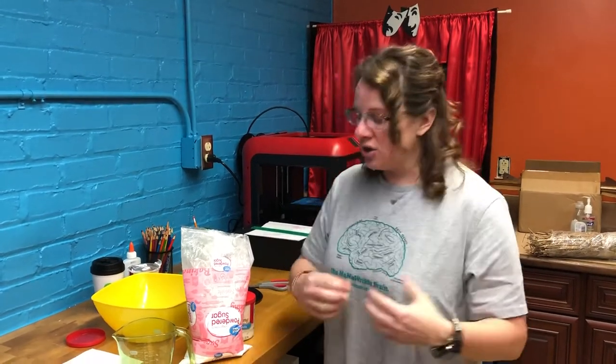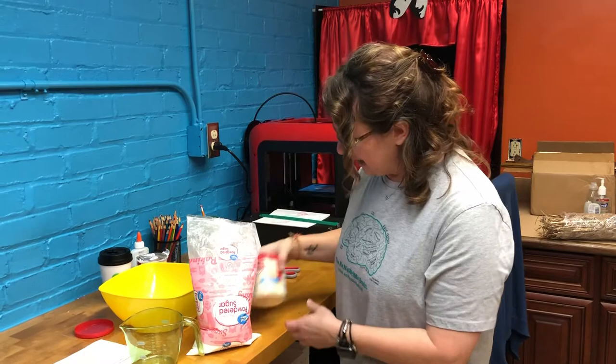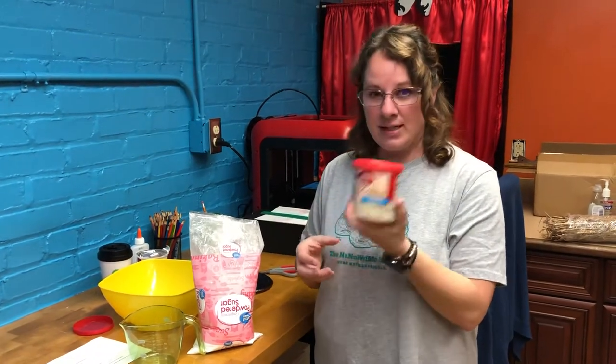Hi everybody, it's me Miss Laura, and today we are going to be making edible play-doh in honor of National Play-Doh Day. The recipe we're using is a two-ingredient recipe.